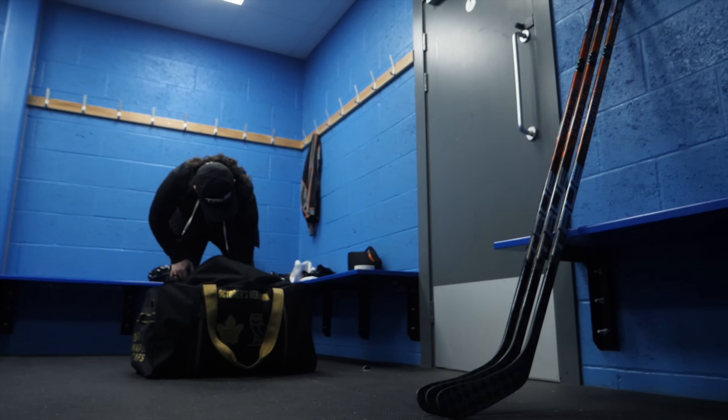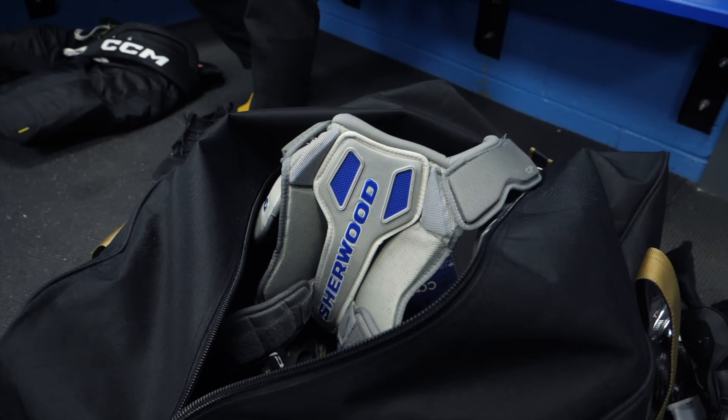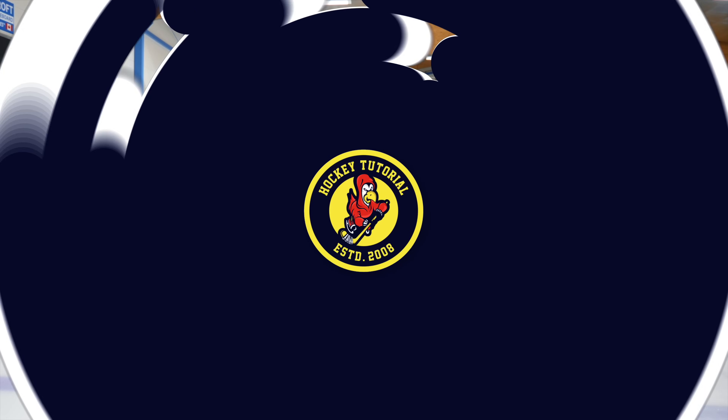Hey guys, Chris from HockeyTutorial here. Today in this video we're going to be taking a look at stick flex and how it affects your shot. We have a 95 flex, 75 flex, and a 65 flex with the same stick from the same manufacturer, same curve, same height — all we're changing is the flex to see which shots each flex excels in. For this video we're using True.